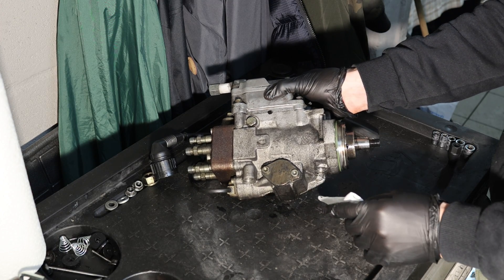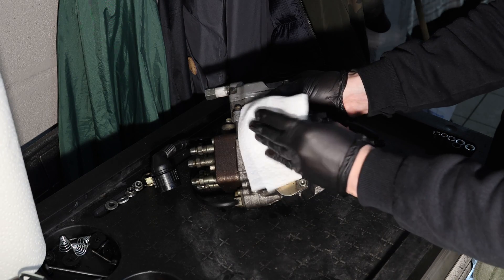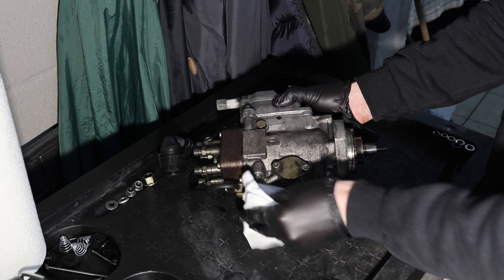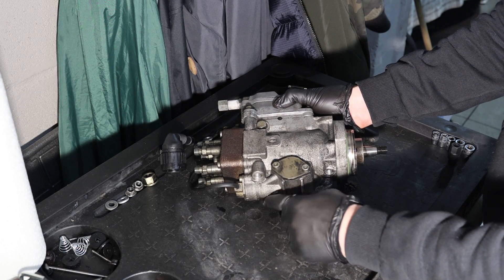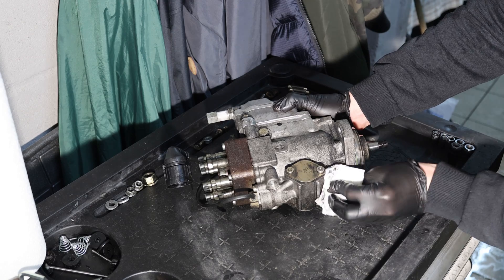On this side you can really see that it was leaky because it is really disgusting all over — there is lots of old diesel and varnish. So this one is also leaking right there, and there as well, and around the advance solenoid.